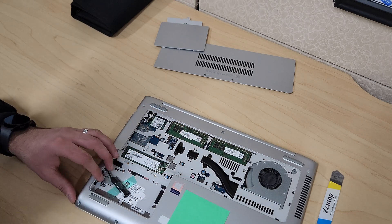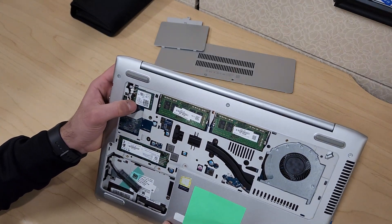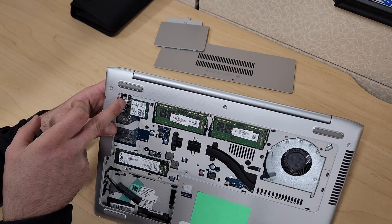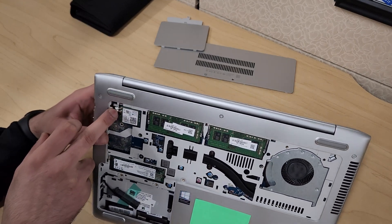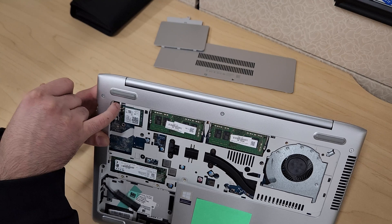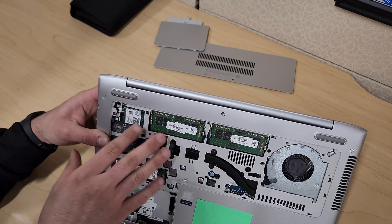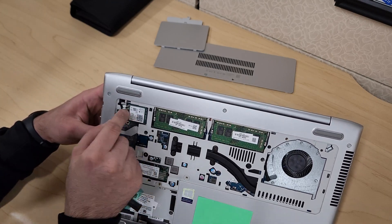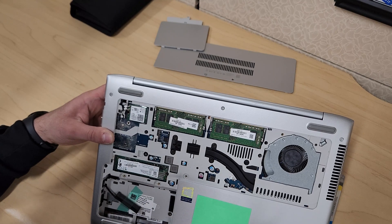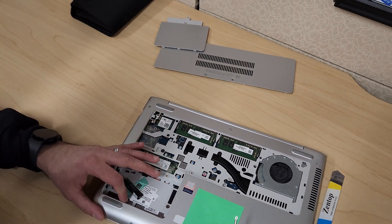The last visible component is the Wi-Fi card. There are two antenna cables here, so mark them — for example with a sharpie — so you know which one goes where. One goes on the top and the other on the bottom. There's one screw holding the Wi-Fi card down, and it comes out similar to how the M.2 or memory module comes out.